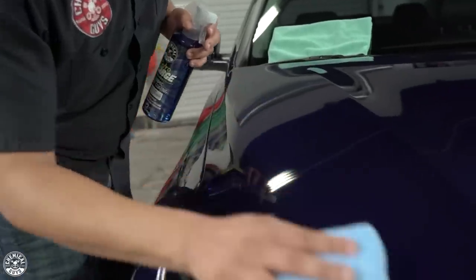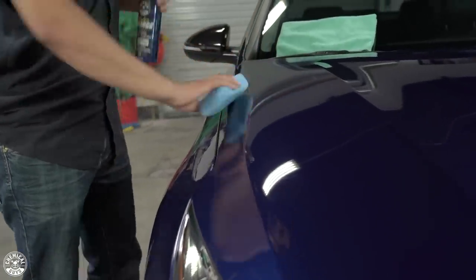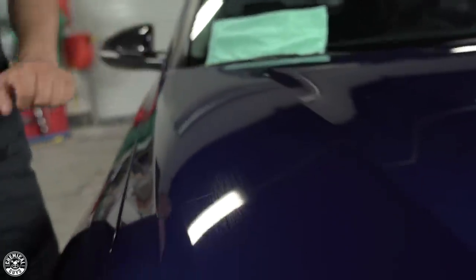Simply work the product up and down, left and right, whichever motion you prefer. Just make sure you get it nice and coated, and then let it flash for anywhere from about 30 seconds up to two minutes, depending on your environment. Here in the garage it's kind of hot, so it's going to flash anywhere within 30 seconds up to a minute. If you're in a colder temperature, you may want to let it sit for up to a minute and a half or even the full two minutes before buffing it off. Whenever you're working with a ceramic product like HydroCharge, you want to wait till you start seeing kind of that rainbow effect tone down to the paint. Once you see that haze, that flashy kind of look, you can go ahead and wipe it right off with the microfiber towel.